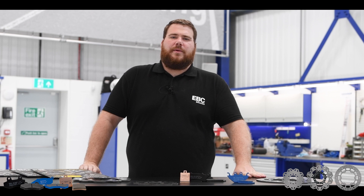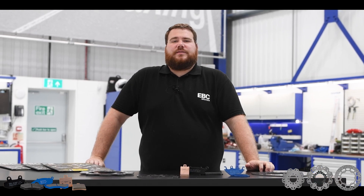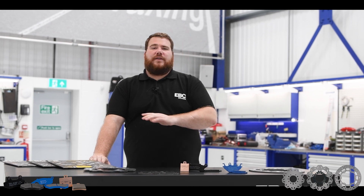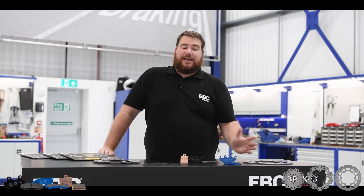Hello everyone, welcome back to Tech Talks. I'm Gareth, I'm in the Motorcycle Department here at EBC Brakes. Today we're going to talk about scooters. Over the last few years, scooters have developed and the demand for better brakes has also needed developing.